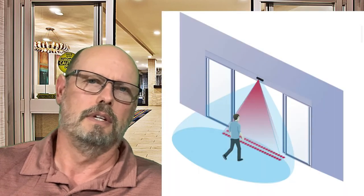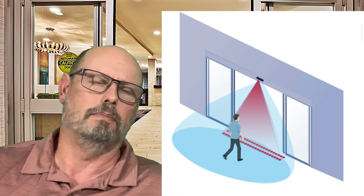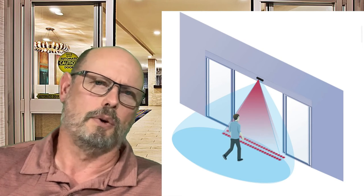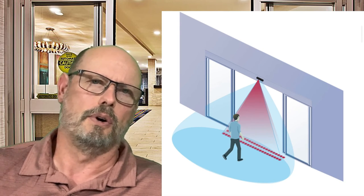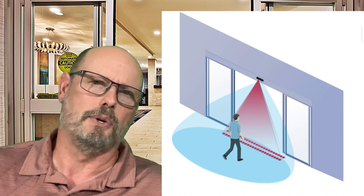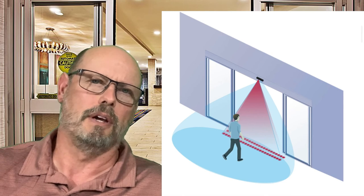You'll also want to install any of the sensors that the door came with, which is very easy — simply plug them in and install with the screws and hardware. Those will want to be adjusted per ANSI standard so that your door operates at approximately five feet away from the door. You'll also want to adjust your presence sensors properly. That's essentially everything required to install your sliding door.